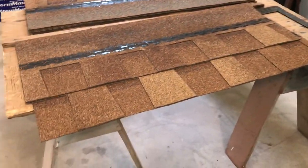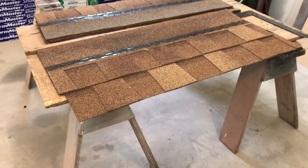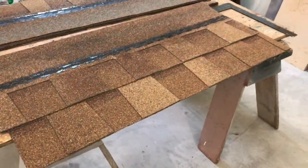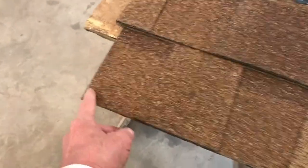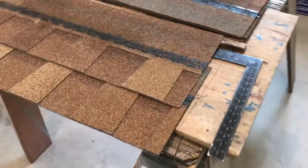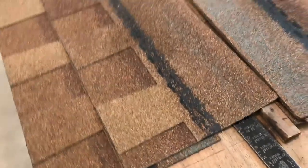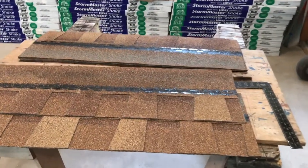When I built the house originally I used a conventional three-tab organic asphalt shingle, where the base was paper impregnated with asphalt. I don't think there are any organic shingles made anymore — nowadays the base is fiberglass impregnated with asphalt. The old shingles are three feet long; these new ones are three and a half feet long. The old shingles are set five inches to the weather; the new shingles expose six inches. This is also a class four shingle, meaning it's hail and impact resistant — up to a two-inch hailstone shouldn't hurt these.